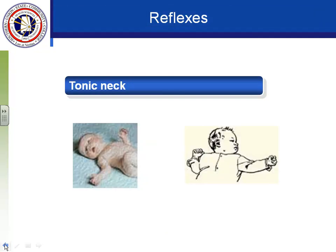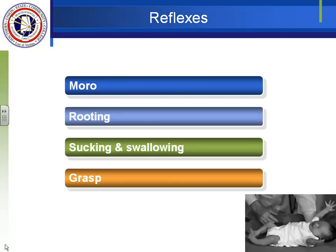The Moro reflex is also called the startle reflex. Any time there's a loud noise or if you hit the bassinet, the baby will go into that startle reflex as a safety precaution. The easiest way to elicit it is to lift up their head and let it drop down quickly — not drop them, but just move your hand down quickly — and you'll see them make a grabbing motion with their arms and legs, with their hands forming C's. We'd be concerned if they don't use all extremities.